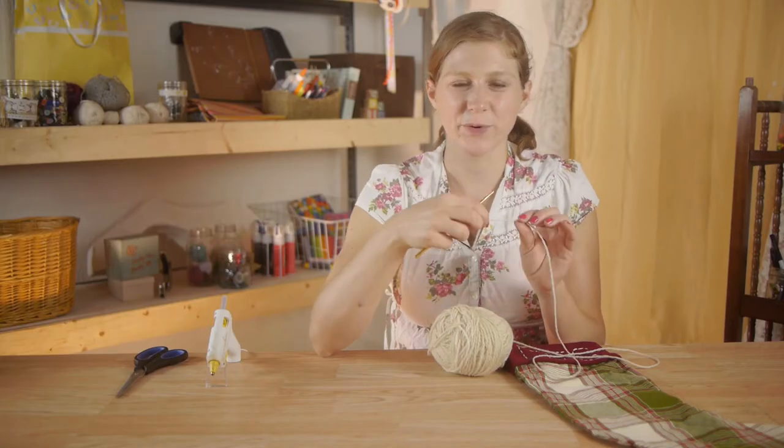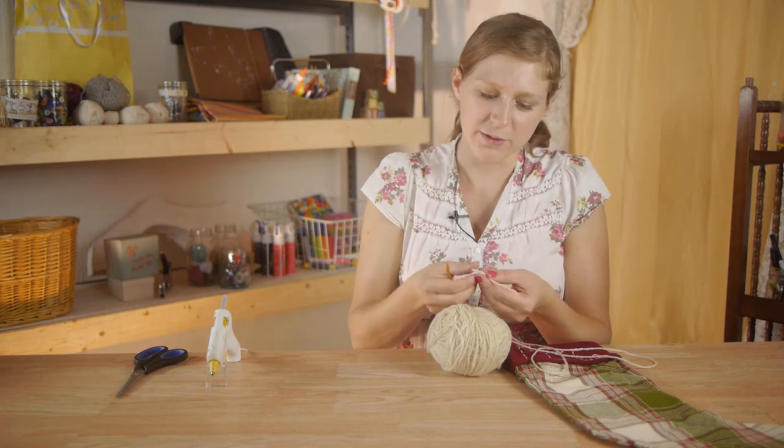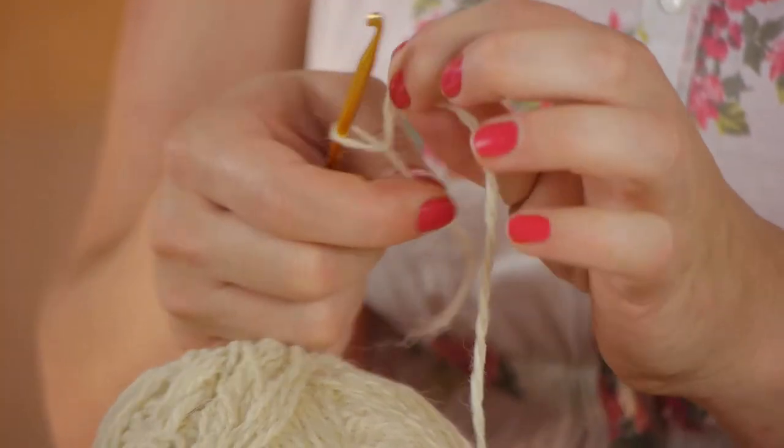To make your crochet chain, we're going to take our yarn, make a loop, put your crochet hook through the loop, grab the yarn, and now you have a knot.